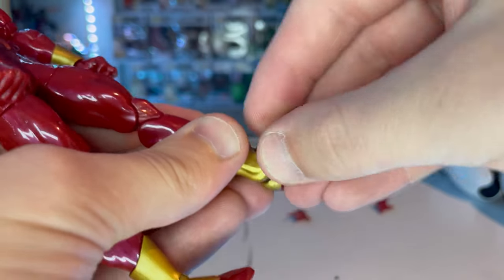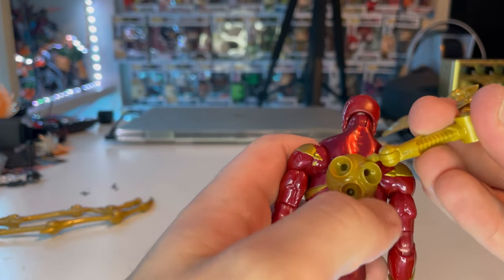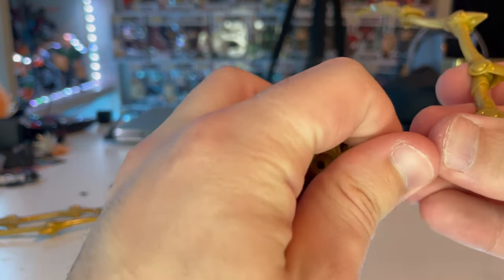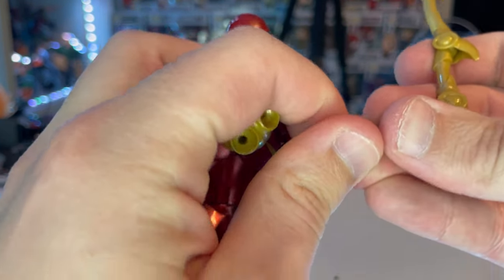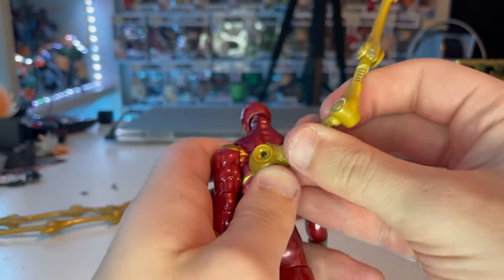To put in the back spider leg pieces, this part moves too — you just pop those in like that.